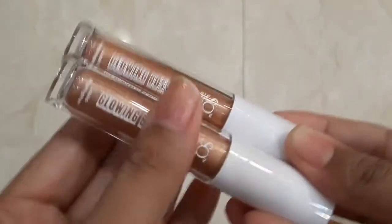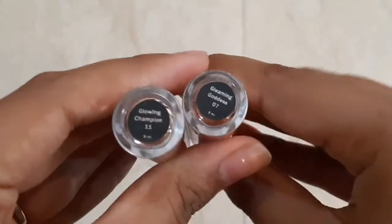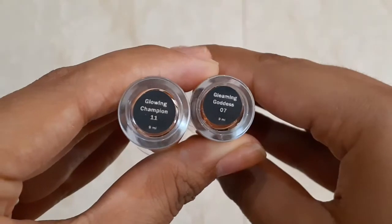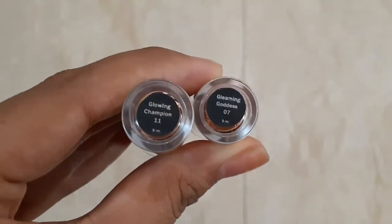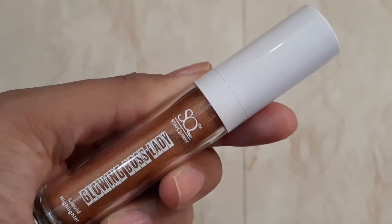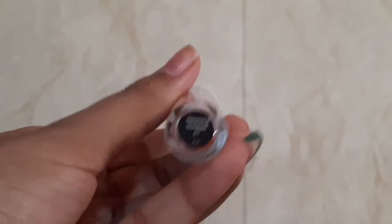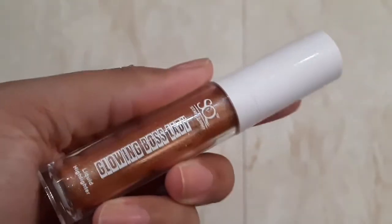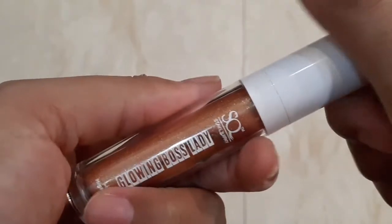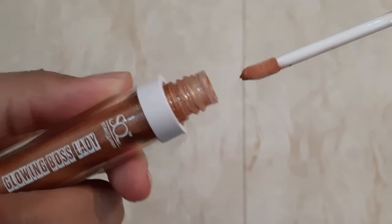The packaging is similar to a lipstick — it's plastic with a white color cap, and below you get the shade number, name, and 9 ml quantity. There is no manufacturer price printed on the bottle itself. The bottle is a little thicker compared to a liquid lipstick. Once you open it, you can see the Steak Orky Glowing Boss Lady branding on the product.